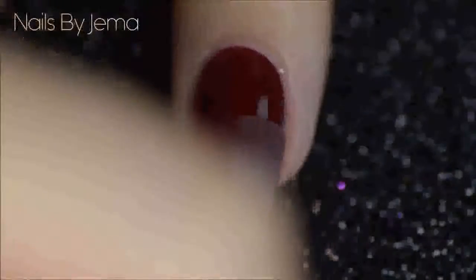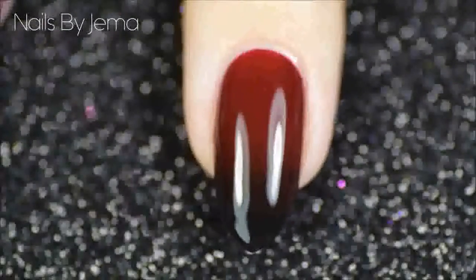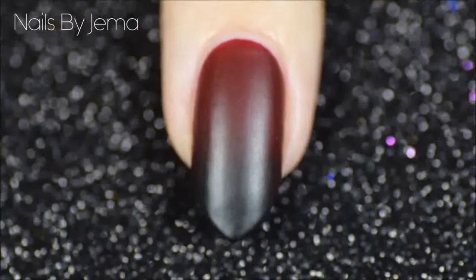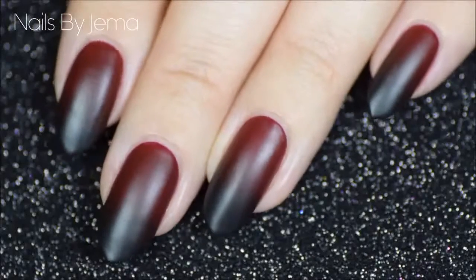And you're done! The final result is this gothic gradient that's perfect for the colder months. If you like this design, please give it a thumbs up and don't forget to subscribe for more designs.